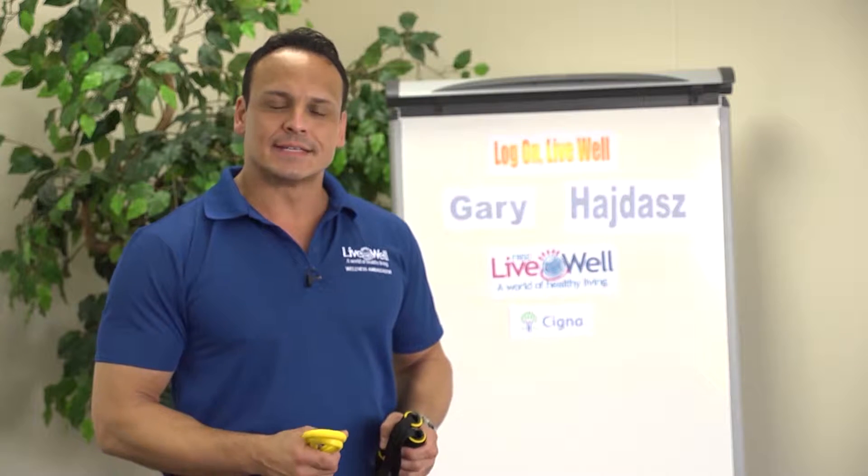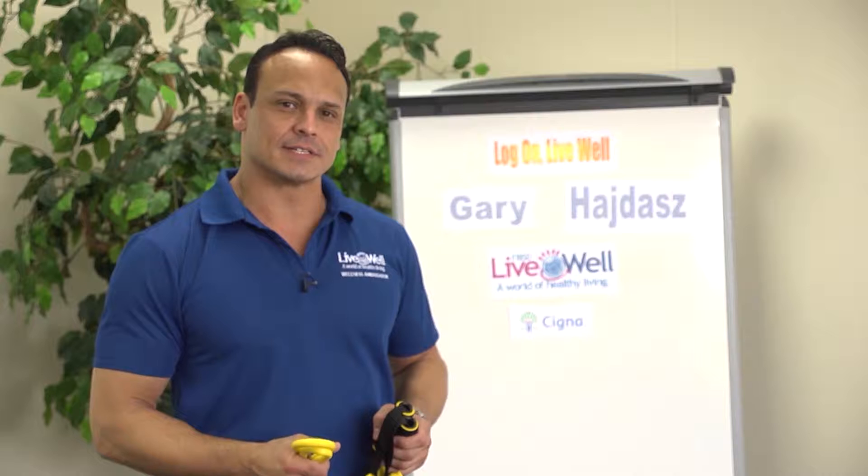Hi, my name is Gary Hades and I'm your Cigna Health Promotions Coordinator here at Fort Bend ISD to take you through your journey of healthy living through exercise and wellness activities. Each month we're going to highlight a different exercise or muscle group to help you stay on track and looking and feeling better.